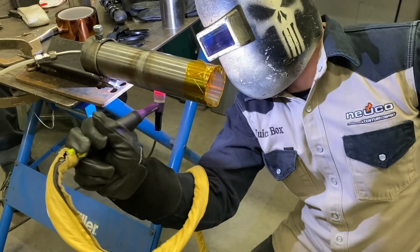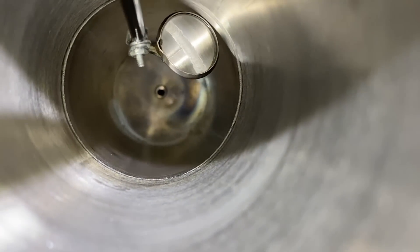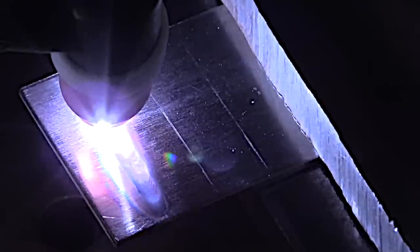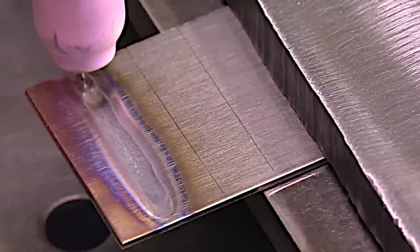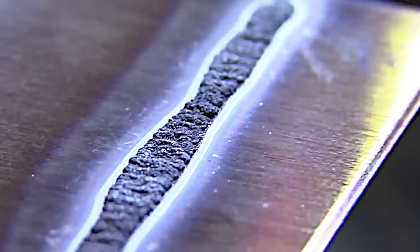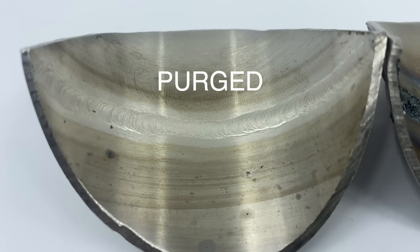For best results on a full penetration weld you need a purge. There might be a few exceptions, but a sanitary weld is not one of them — you absolutely must have a good purge for a sanitary pipe weld. When I say sanitary, I mean for food service or pharmaceutical applications. Without a purge, you get a sugared weld on the inside with rough surfaces that provide all kinds of areas for bacteria to grow. Here's a not-purged weld versus a purged weld — it's like night and day.